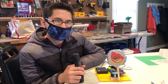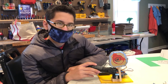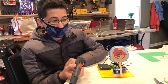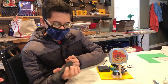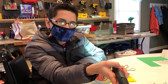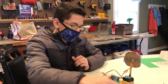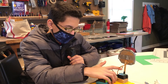I'm Jordan and this is my laser pointer target project. For the demo I'm going to be using a flashlight, but usually you would use a laser pointer. What you do is get any strong light and flash it at the very center, where there is a light sensor on the back.